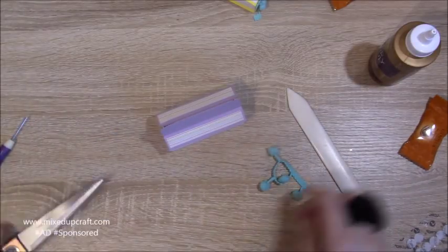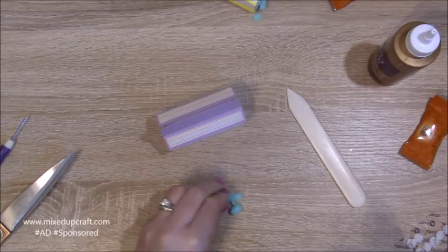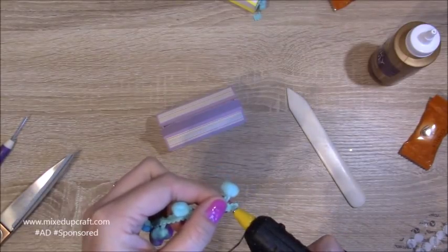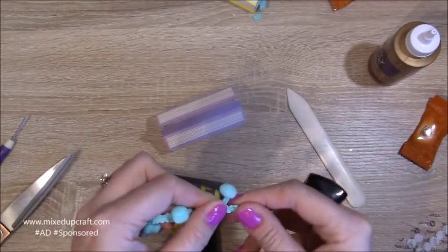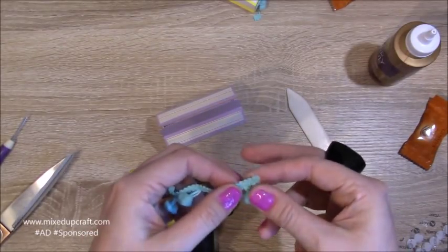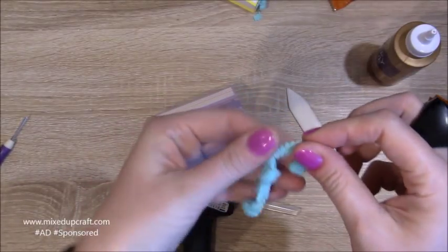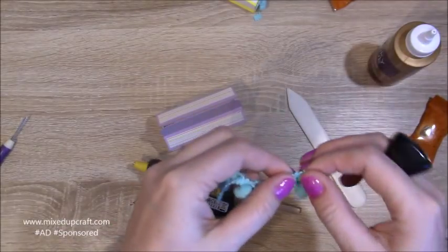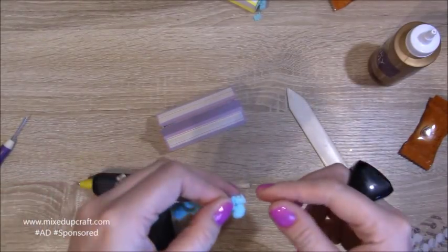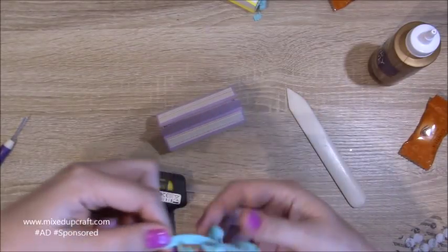First seal the end with hot glue, let that cool, then put the glue back on to stick it down. You could also pop a little lighter on the end to seal it. Just a little bit of glue to flatten it into the fabric. Snip that little bit off the top and seal that end. I only used the two ends to stick it down — I didn't run glue all the way along because I didn't want it to look messy, especially for little favours.